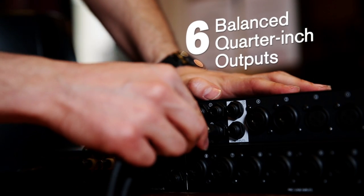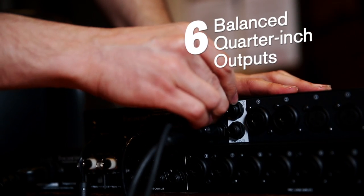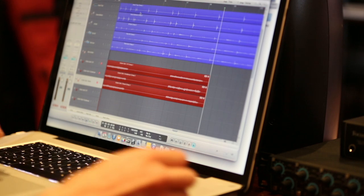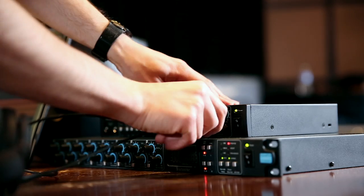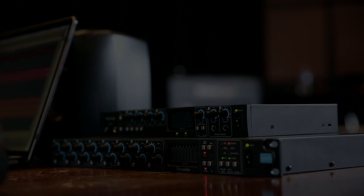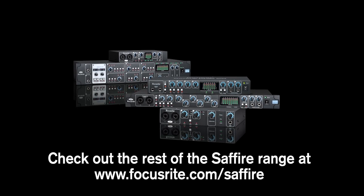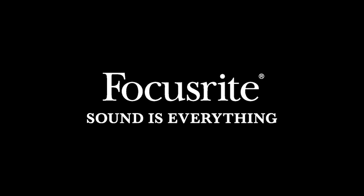Shall we fight it back on our free side? But it shows we fight it back on our free side. Shall we fight it back? It shows we fight it back on our free side. Shall we fight it back on our free side?